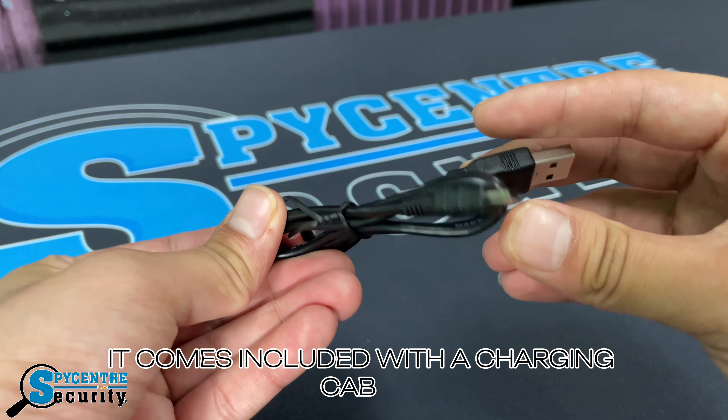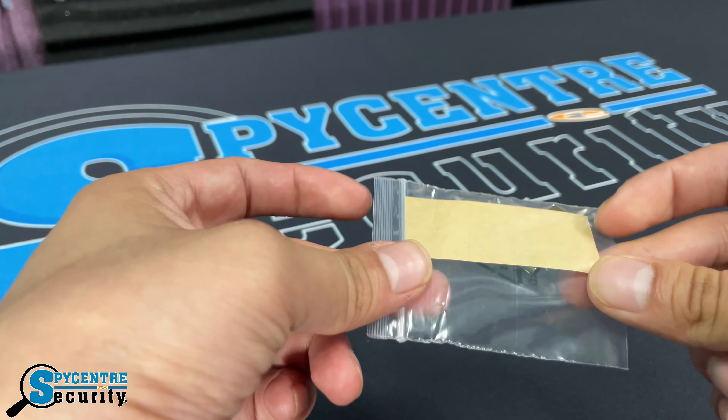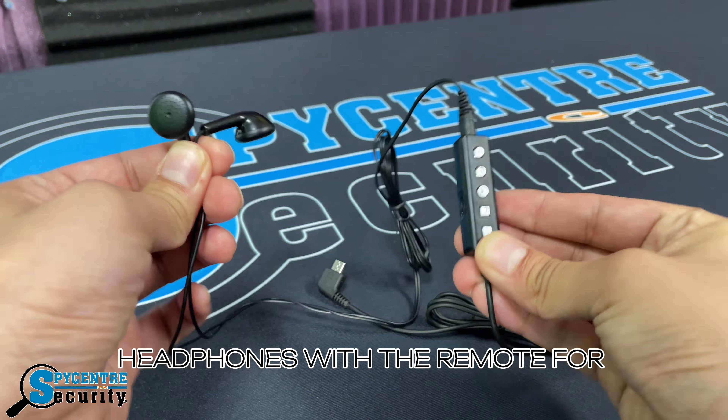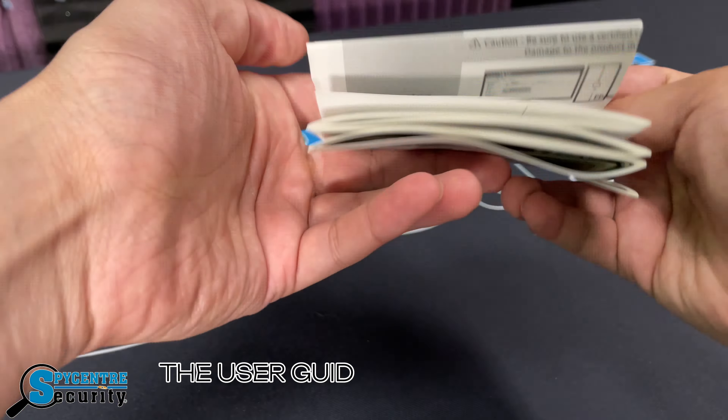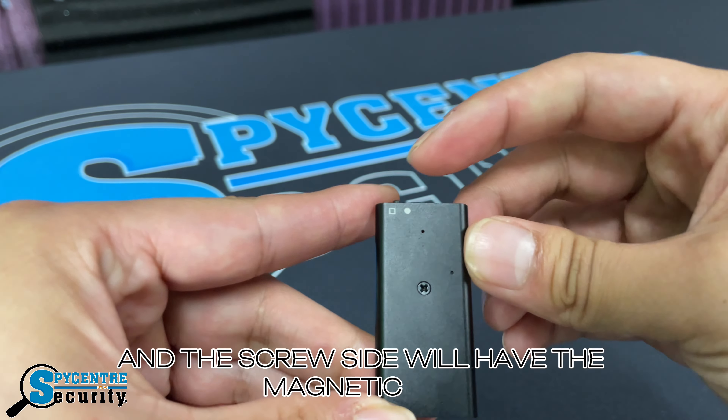It comes included with a charging cable, a mini lanyard, a clip that's adhesive, headphones with a remote for functions, the user guide in full detail, the charger ports at the top, and the screw side which will have the magnetic side.